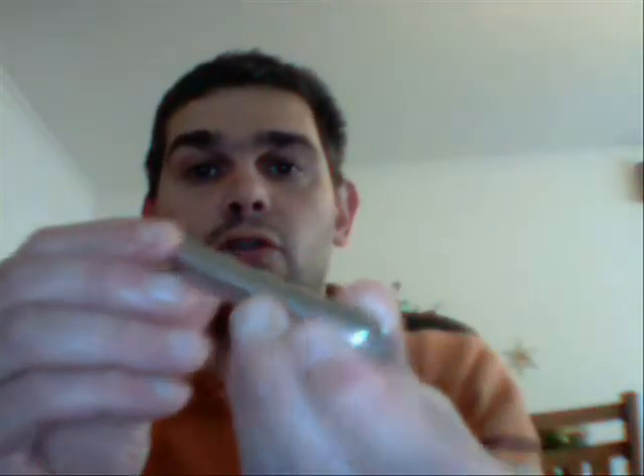Ein selbstgemachter Lochstecher. Ich finde es recht schön gemacht, ich kann ihn euch mal kurz zeigen. Das Ding ist hinten aus Metall, sehr schön gearbeitet, gedreht, und vorne ist eine sehr schöne Nadel dran. Jetzt ist es ein bisschen besser zu erkennen — hier vorne ist die Nadel eingearbeitet, sie sitzt auch sehr fest. Also ein schönes Teil.